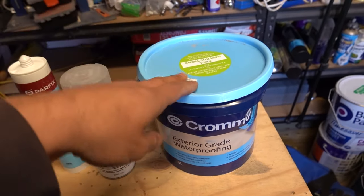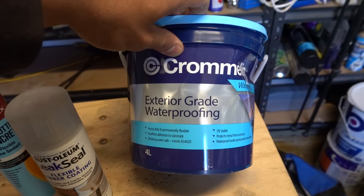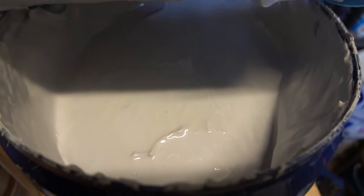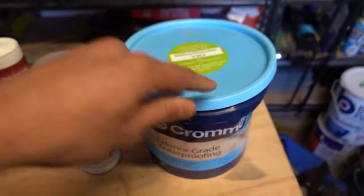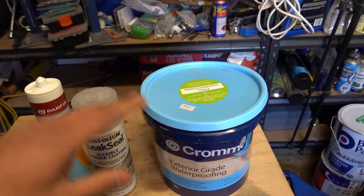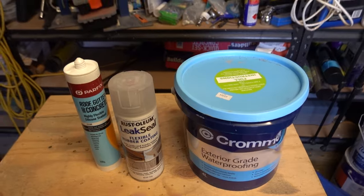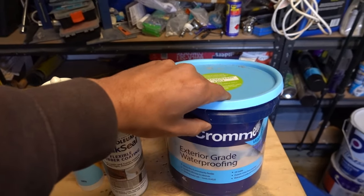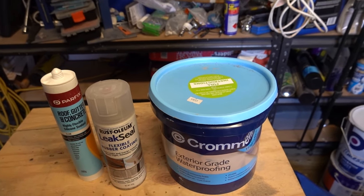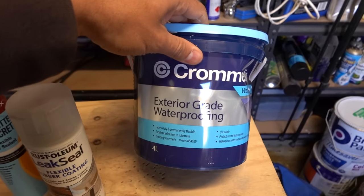Our last one is a waterproofing membrane — this one is from Cromlin. The best thing about this one is for large areas we can use a brush. You simply open it up — you can see how nice and gluey it is inside — take a brush and brush it on. Now this one here is paintable, which is probably the biggest difference between the three. You can also use it on rainwater tanks anywhere you need to store water. It is UV rated and rated for collecting water, so it's awesome if you've got a crack in a rainwater tank.